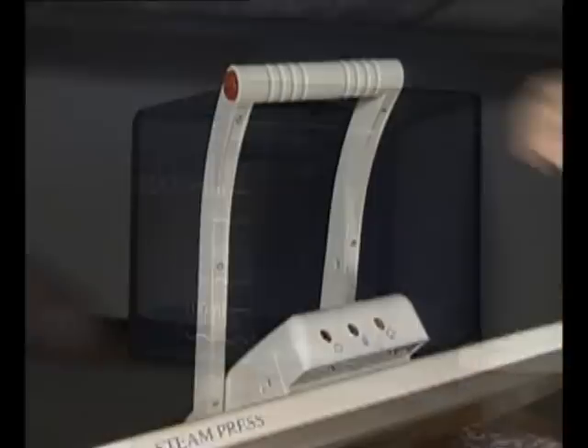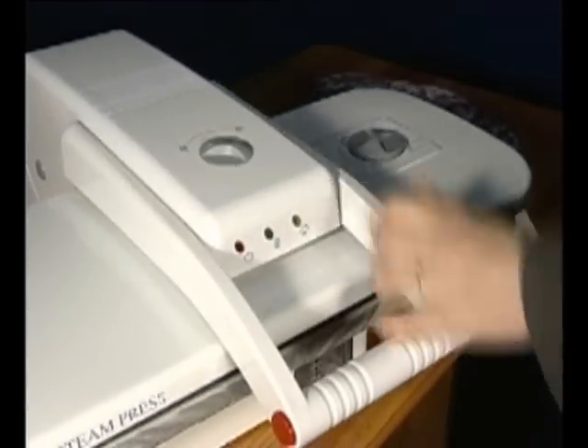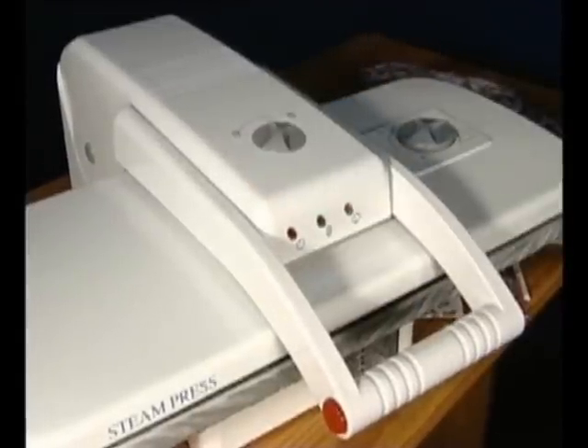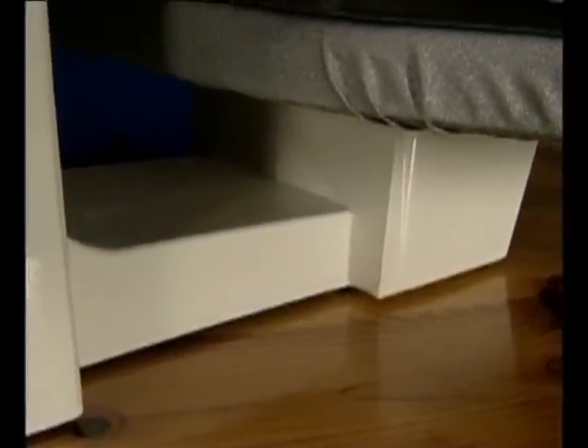The locking knob will hold the pressing plate and board together. The pressing handle must be in its lower position to do this. This is the base for the press. It provides a stable platform with rubber feet when using the press on a worktop or table.